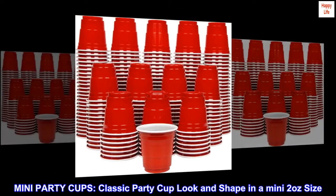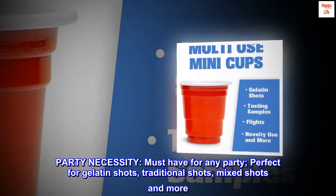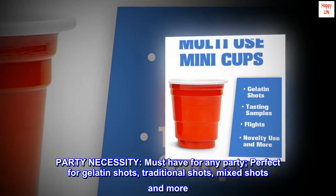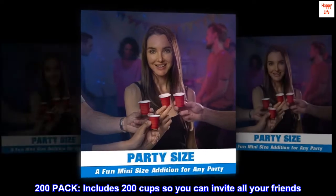Mini party cups — classic party cup look and shape in a mini 2 ounce size. A party necessity, must have for any party, perfect for gelatin shots, traditional shots, mixed shots, and more. 200 pack includes 200 cups so you can invite all your friends.